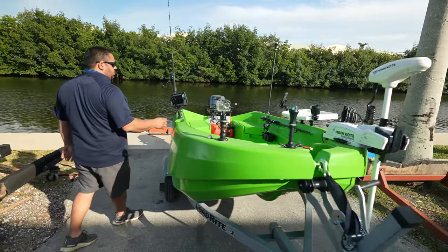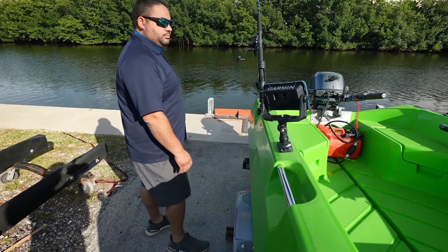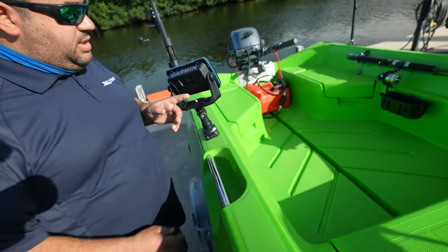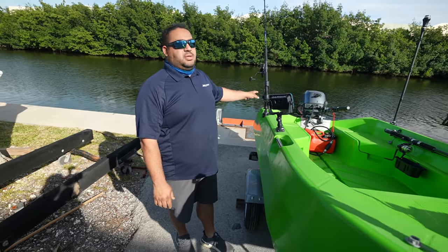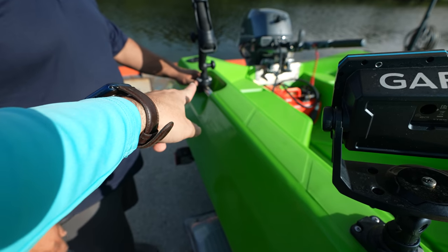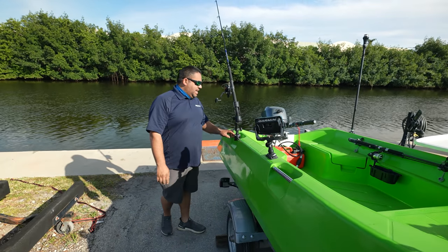Moving back a little bit, we have put a fish finder right here. Rail Blaza makes the fish finder mount — it mounts there and you can definitely wire it for power. You can wire this to come down into the hull, out to a battery, and connect it to a transducer which you can mount to the transom. Also, these handles are huge because you could put more Rail Blaza accessories. Rail Blaza makes rail mounts that can mount onto these rails, similar to what we have over here.